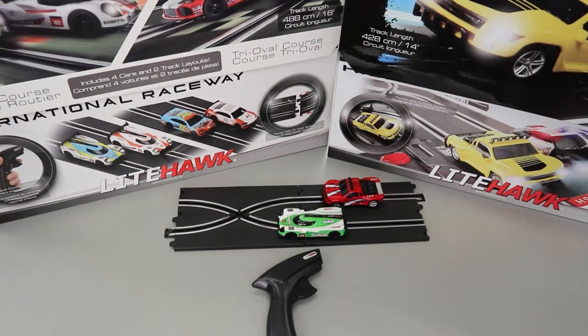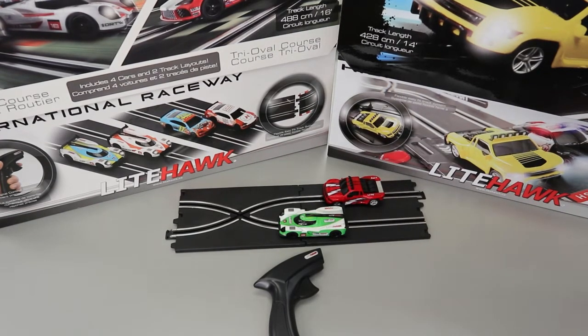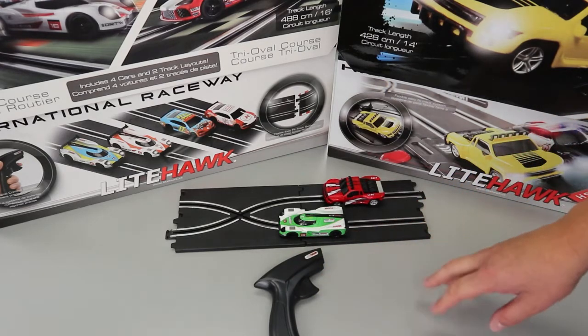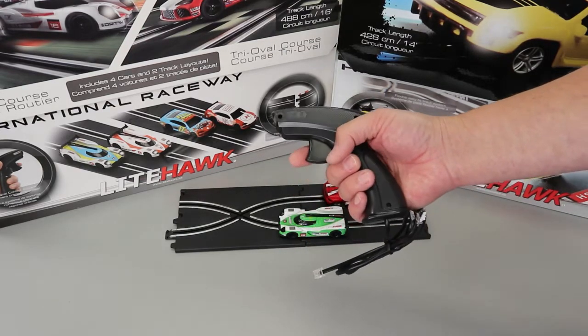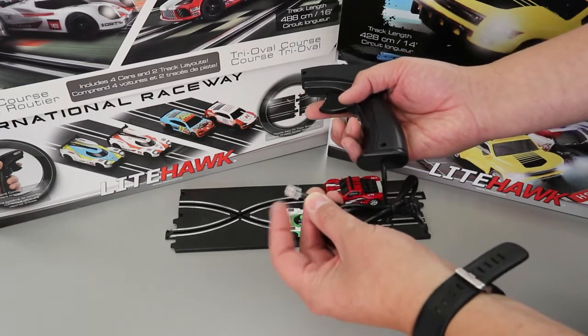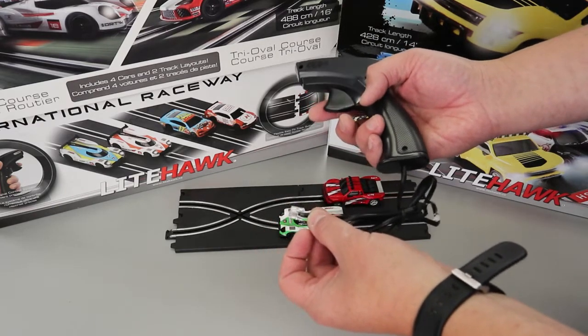Hello and welcome to Lighthawk. This tech video covers our Circuit family of slot car sets and the controller in particular. The controllers are really easy to use whether you have small hands or large hands. They are corded with a phone jack style plug on the end and you just plug that into the power base and you're off and ready to go.